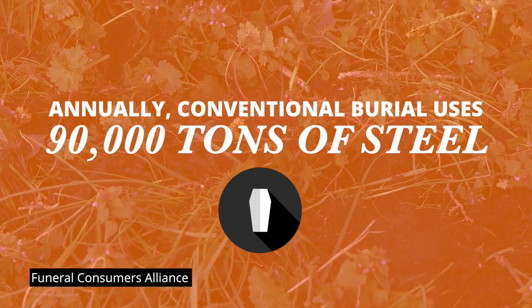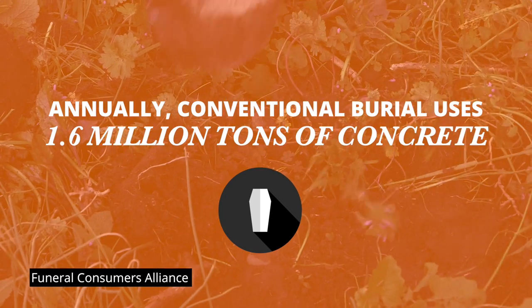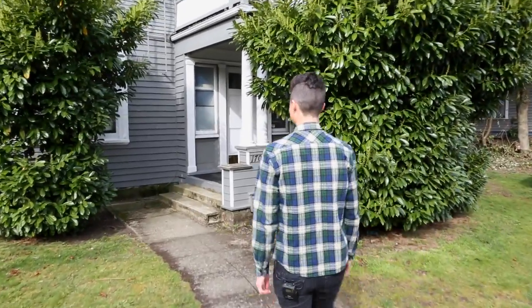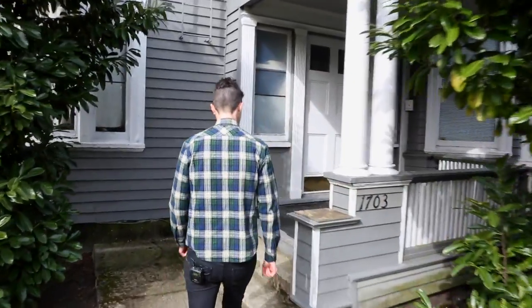But even though there are a ton of ways to die, for a long time there have been basically only two ways to deal with dead bodies: casket or cremation. But both burying people and burning them have big consequences for the planet. So we're going to meet someone who is working on a better way to deal with death — human composting.